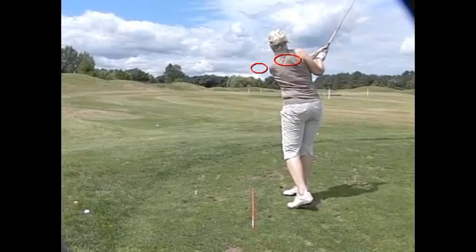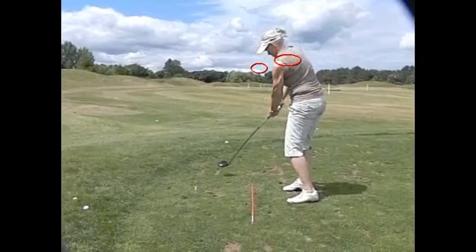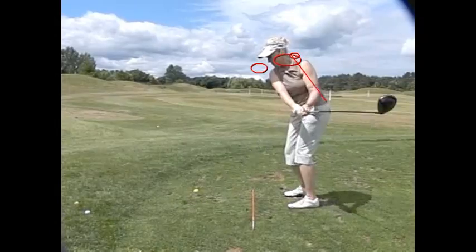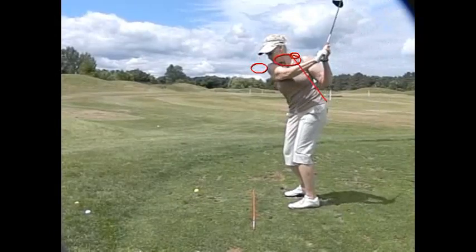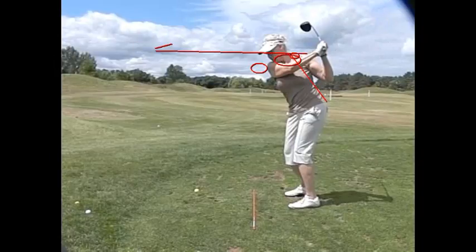So what happens with the big heavy driver is — let's start over here. Alright, so here we are in our dress position, and we know we're working on that staying ahead thing and turning ahead, right? And so what happens is that the shoulders start moving too much around this angle, on this angle.